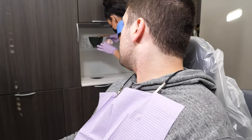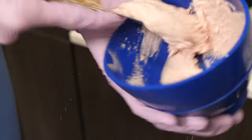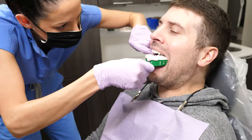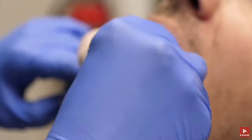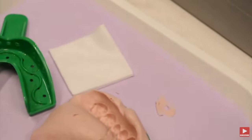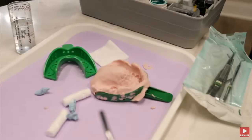After they're done with the top, they will do the same exact thing on your bottom teeth. After that, they will clean you up again. Once they're done with both the top and bottom impressions, they will bring the impressions back to the lab and make the trays for you. It's quite a process, so they usually wouldn't get them finished on the same day.